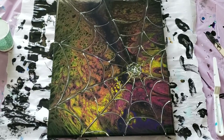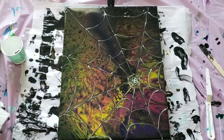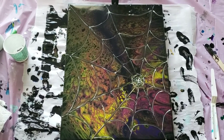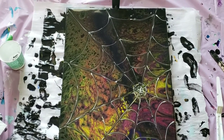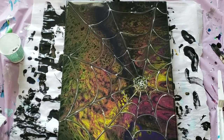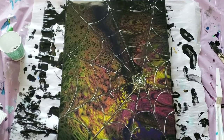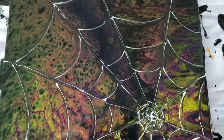Hello guys, Catherine the Paint. I am working on this Halloween project right here. I did a flip cup and added a spider web, so I am trying now to figure out if I want to add a spider to this or just leave you wondering where the spider is lurking. So the question is: to spider or not to spider.